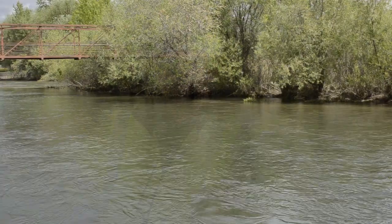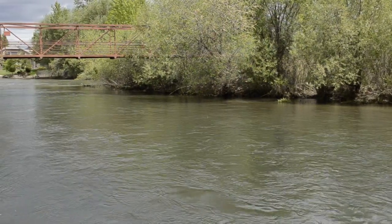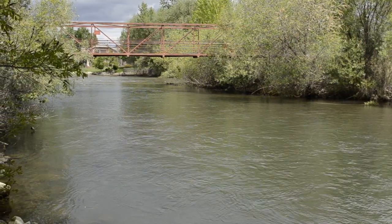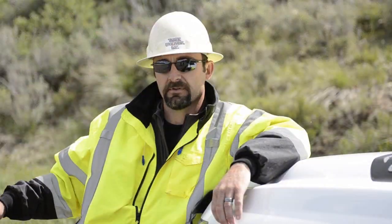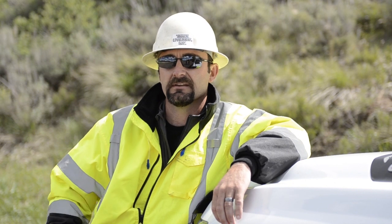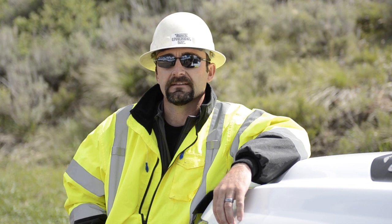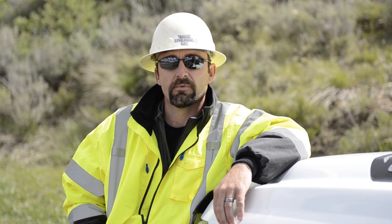One of the major obstacles on this is the time of year that it was chosen to be done. The water level is extremely high on the Boise River right now, so we cannot locate our bore machine over the top of the ground like we normally do with the beacon. We actually had to bring in some specialists from Texas to set up a wire line system to guide us through and under the Boise River.